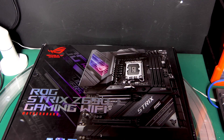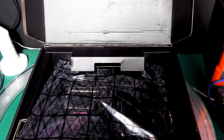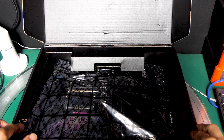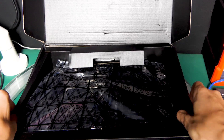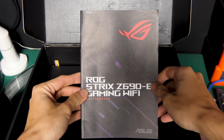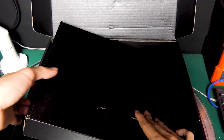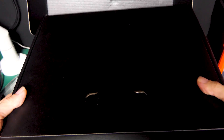Let's open the box. So first thing, we have the motherboard — let's set it aside. I have removed the manual; this is the manual. There's another box inside the box — this is where all of the accessories are.